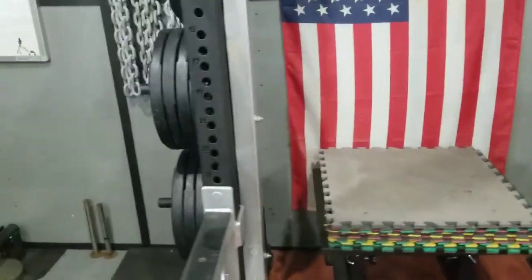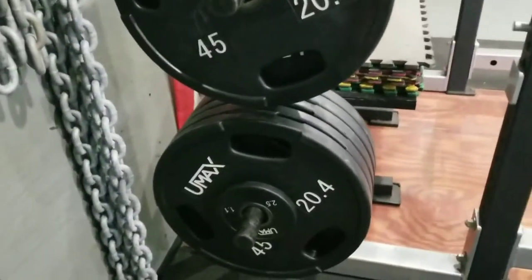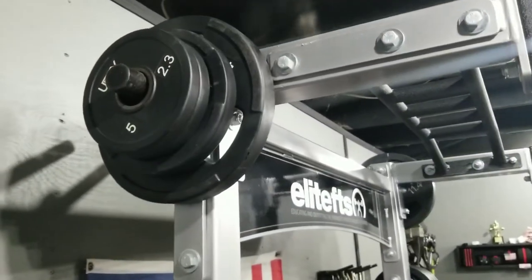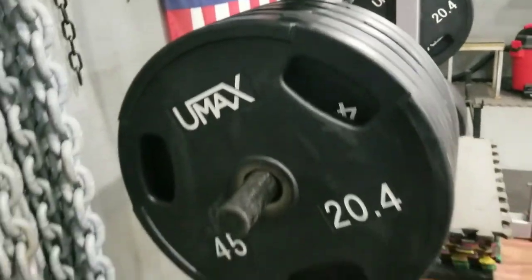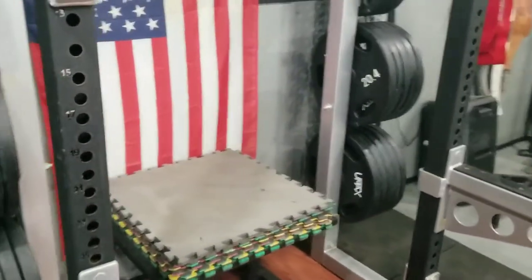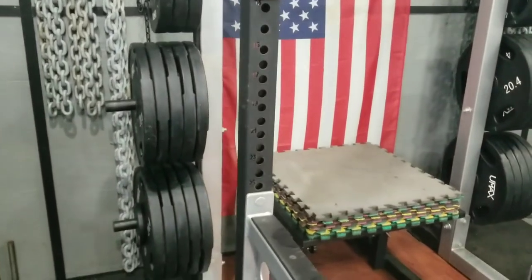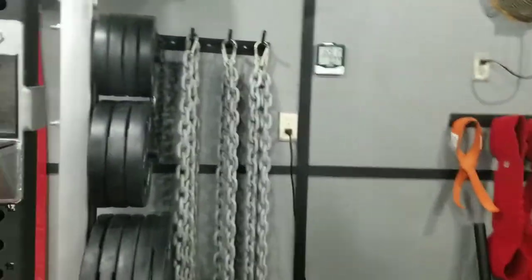The safety squat bar is from Bolt Fitness — $150. It's a good bar but the pads constantly move and fall down on your shoulders, so we put duct tape on there to fix that. We got a platform for the half rack from Elite FTS and a box for box squats with foam pads to adjust the cushion. Now here's something new I'm very proud of — we got Umax plates: 45s, 25s, 10s, 5s, and 2.5s. These are $4 a pound brand new. Just 20 of the 45s alone would've been $3,600 — I got the whole entire set for $630. An incredible deal I couldn't pass up.